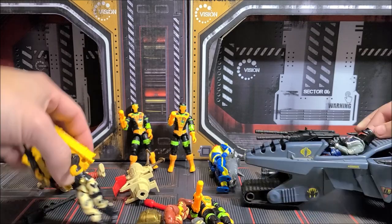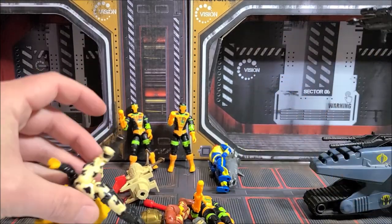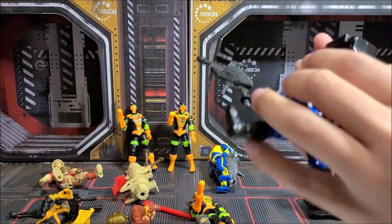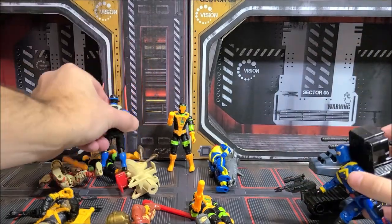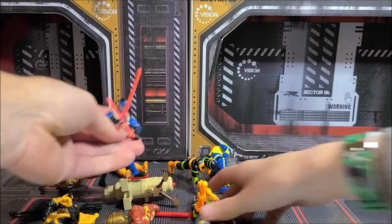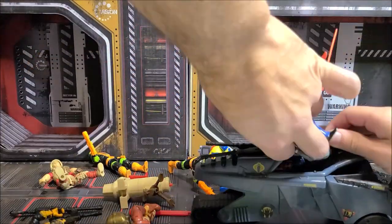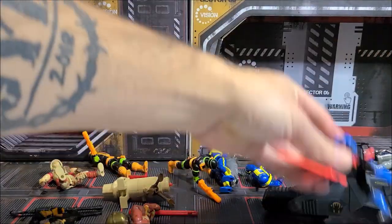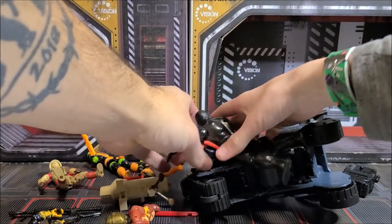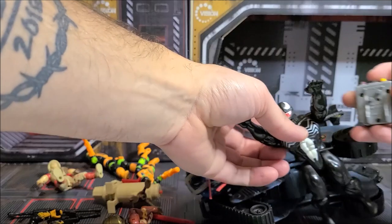It looks like Stalker can't stand — look at this, he just can't stand up. The rubber band is shot. We need reinforcements — bring in Snake Eyes! Oh, you can always count on Snake Eyes coming through.